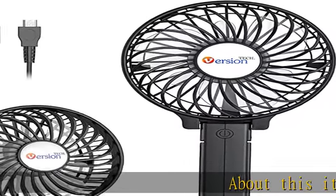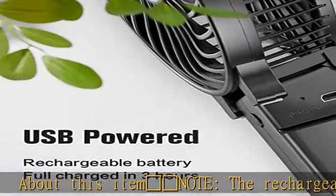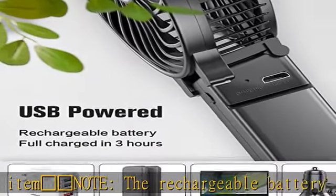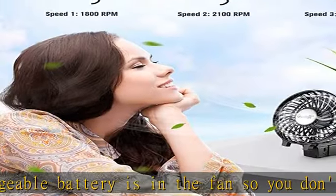Note: the rechargeable battery is built into the fan, so you don't need to buy another battery or load the battery. Just use it and charge it when the battery runs out of power.